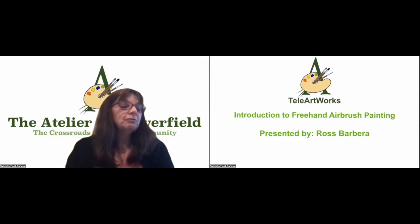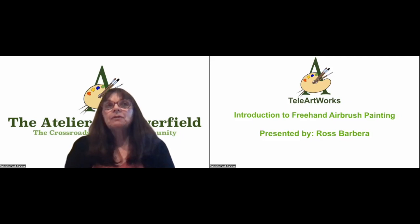Tonight, instructor Ross Barbera, who is also one of the people exhibiting in the Atelier, is presenting a demonstration introduction to freehand airbrush painting. We welcome him this evening and hope you enjoy tonight's demo. If you wish to ask questions, please post them in the chat room and we will answer them at the end of the lecture. I shall now hand over to Ross Barbera.